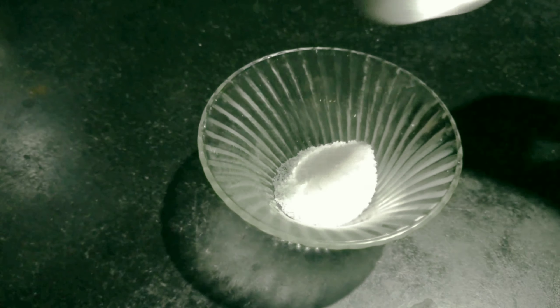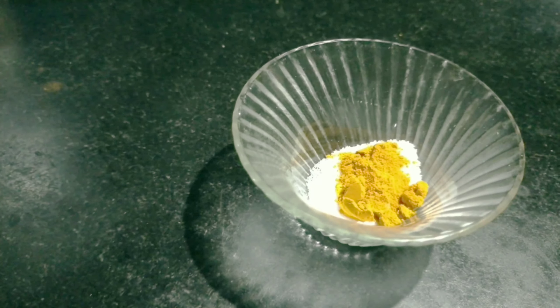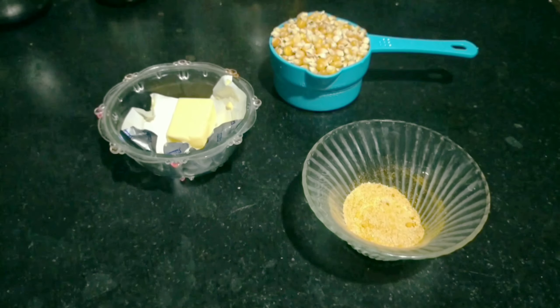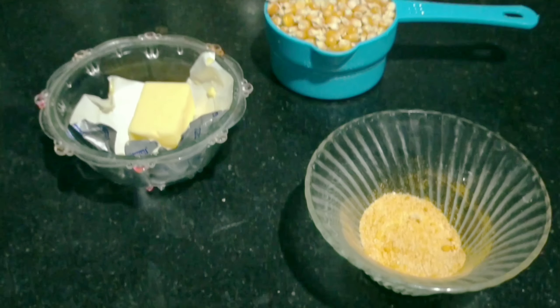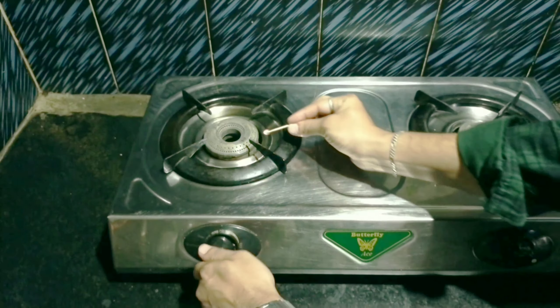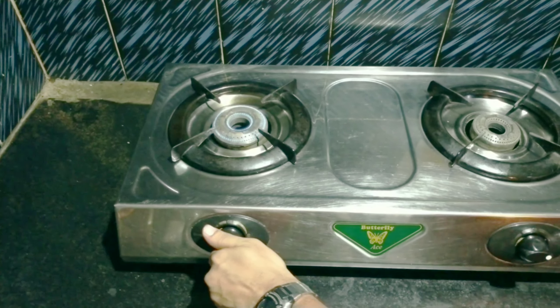We are going to do popcorn now. This is called popcorn. Let's take a look at the popcorn.